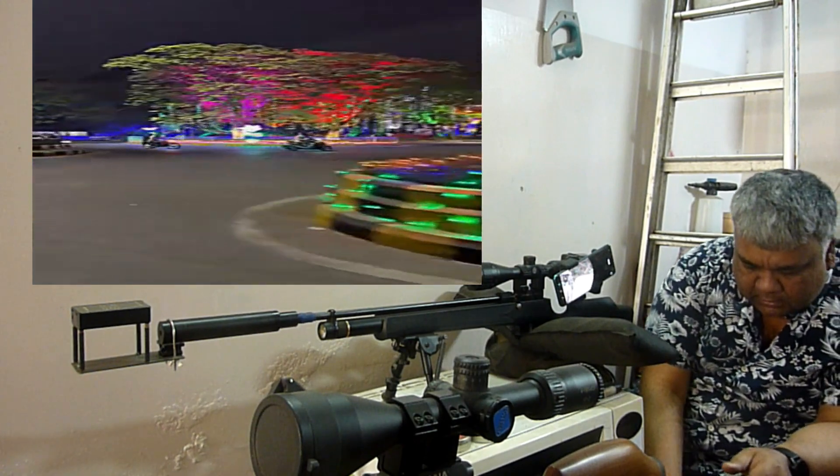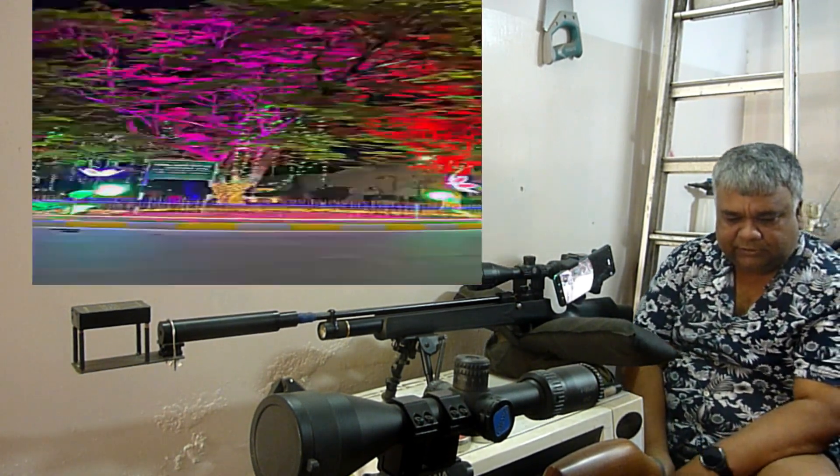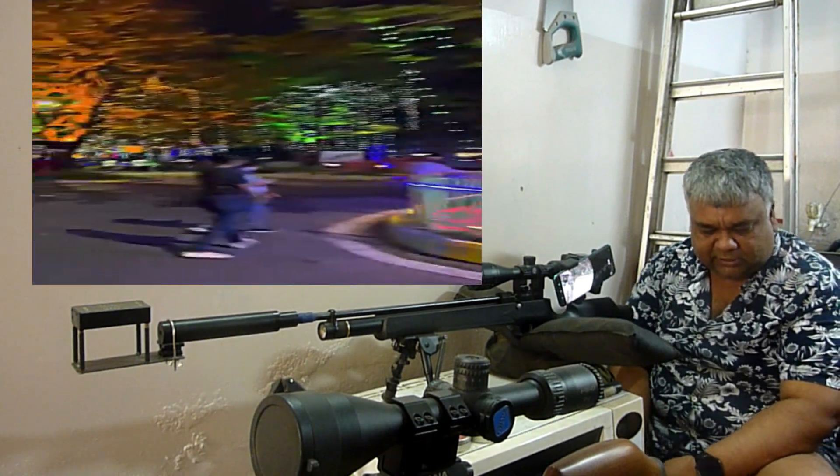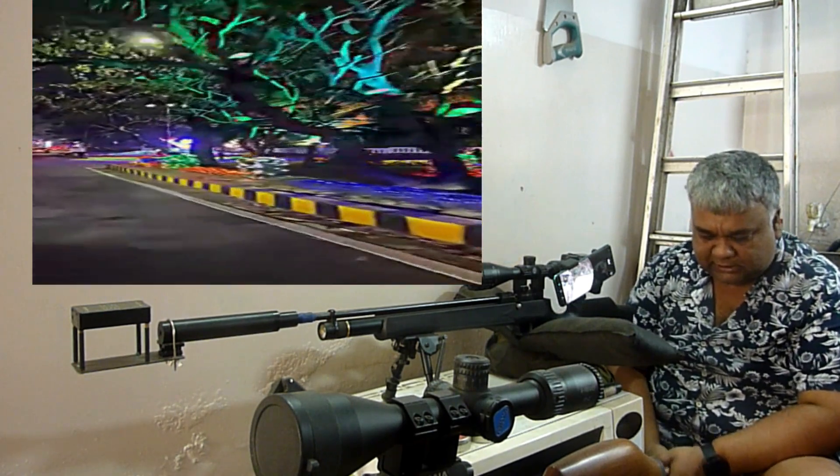Hi friends, so today I have been shooting a little bit. Our city has been here today. It has been a beautiful city.